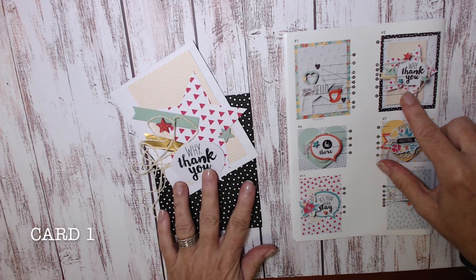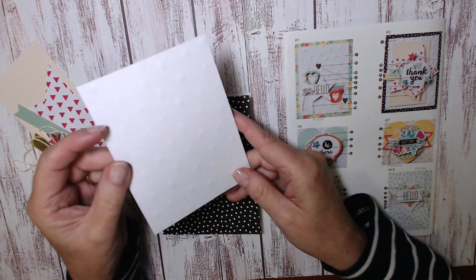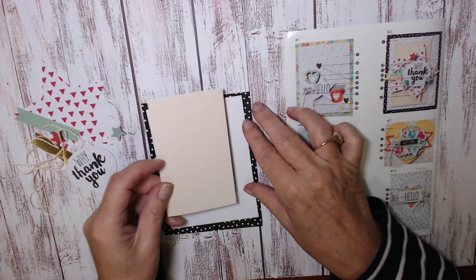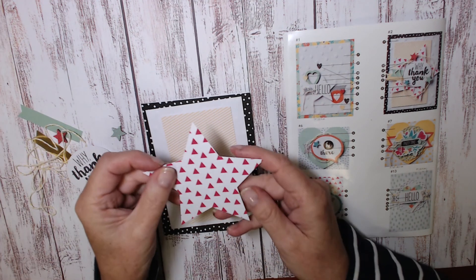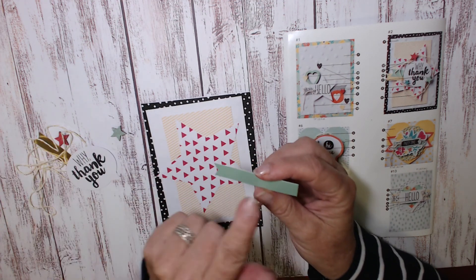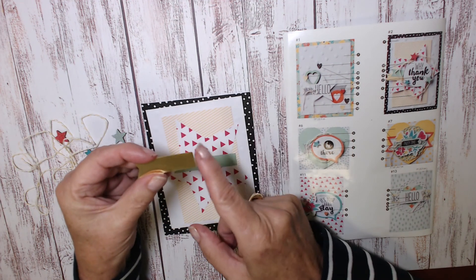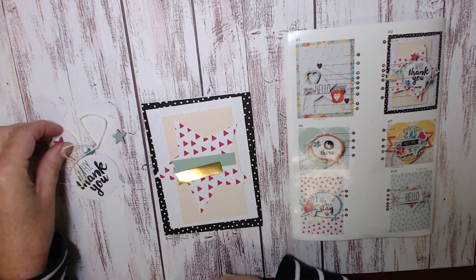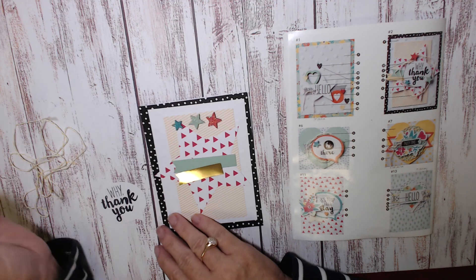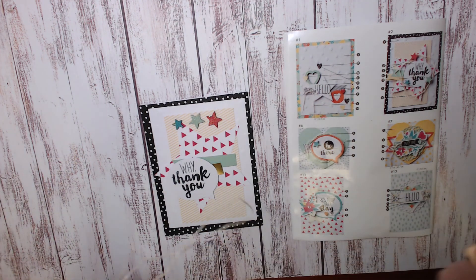Here's the card we're working on, and these are the elements you're going to need. You have your black and white spotted base, a white piece with embossed dots, a piece with yellow diagonal lines that layers on next, a really pretty styler, a pale green flagged-at-one-end piece, the medium-length gold piece flagged at one end, and three stars from the chipboard sheet — pink and green in the large size, and dark green in the small size.